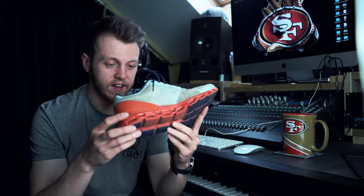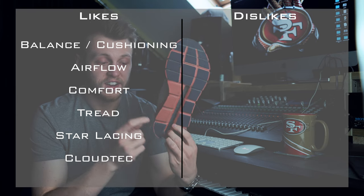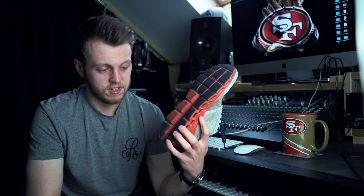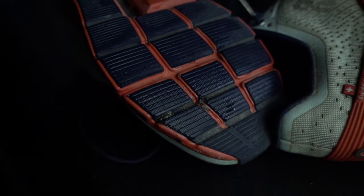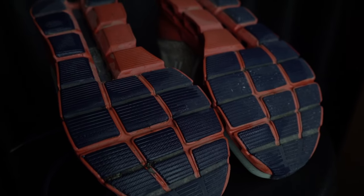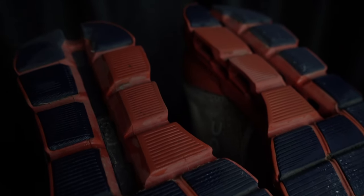Finally, the CloudTech itself. This is the first On Running shoe with CloudTech where I don't have the issue with stones. Looking at it with this big gap, you'd think I would, but I just don't get stones stuck in this one, which is absolutely amazing. I've always thought of that as a small problem with the other shoes, so not having it in this is just a bonus. I can't even think of a time when I last got a stone stuck in it.